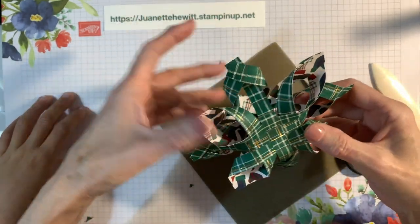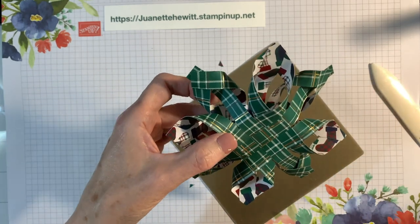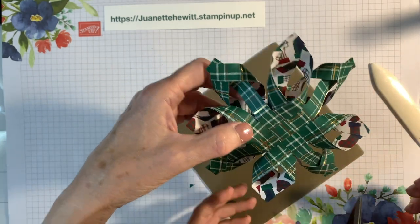Then we're going to turn it over, and you're going to trim there and there, and hold it.